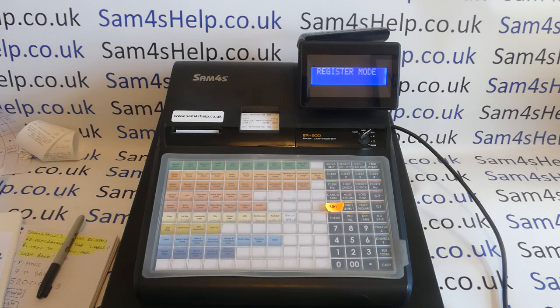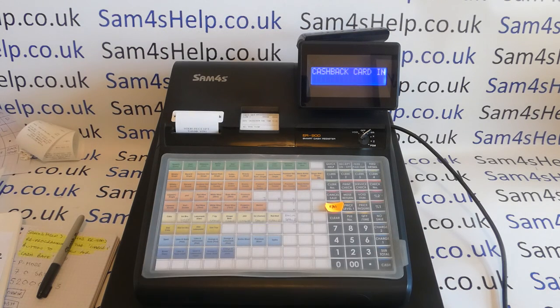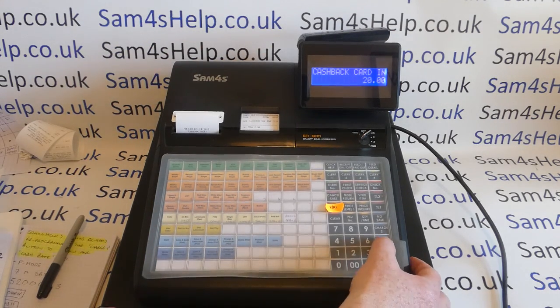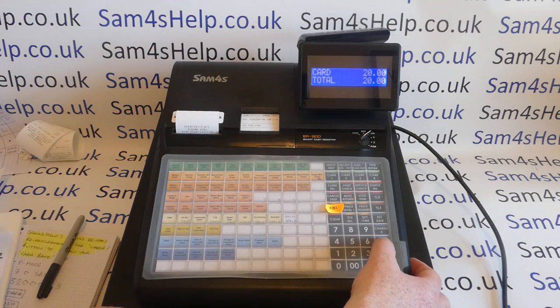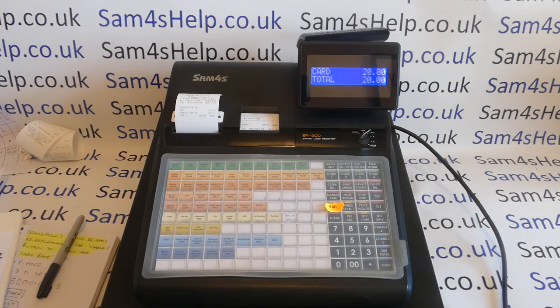If you've not seen that video — by the time we'd programmed the till, when we were in register mode, we could press this button here, which was received on account two, reprogrammed to be cashback card in. We would then ring £20, hit our card button, hit the cashback button again, and that would enable the till to account for a £20 card payment in outside of a normal sale.